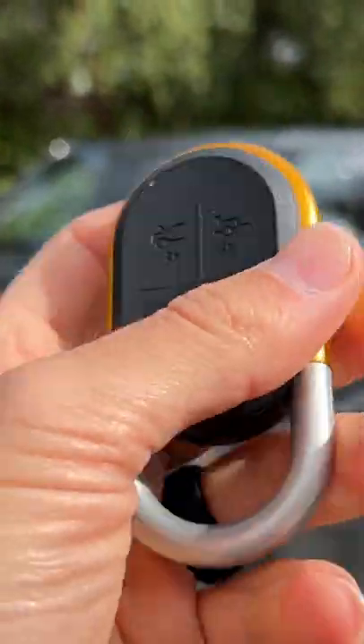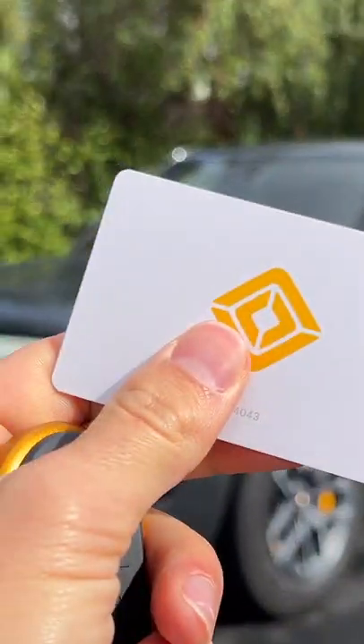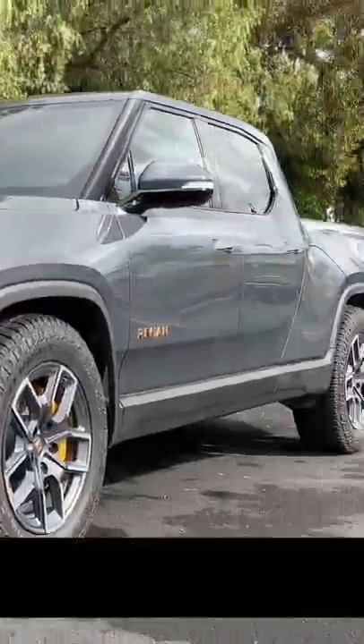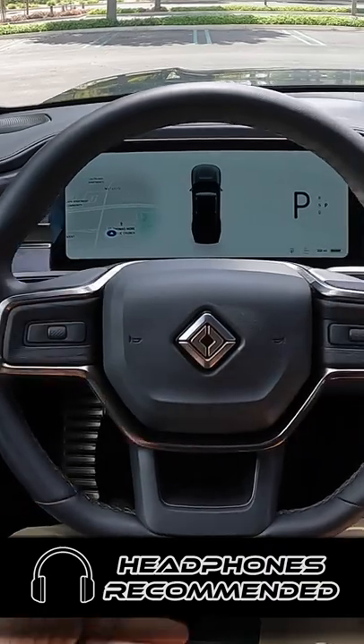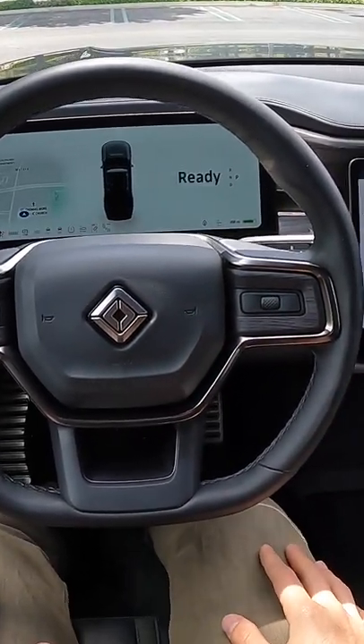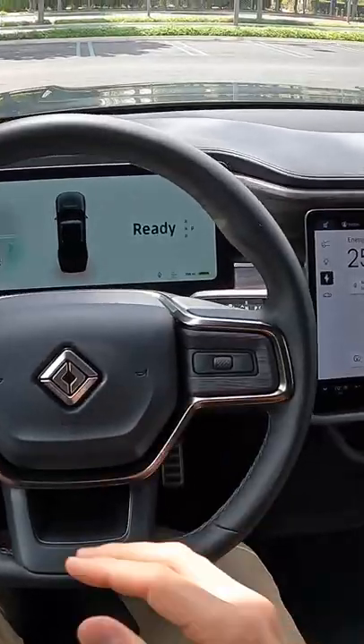Hey crew, I've got the key — well, one, two, three keys to that Rivian R1T. Nothing to fire up as soon as you get in the vehicle; put your butt in the cushion, it's on. You just have to put your foot on the brake for it to enter ready mode.